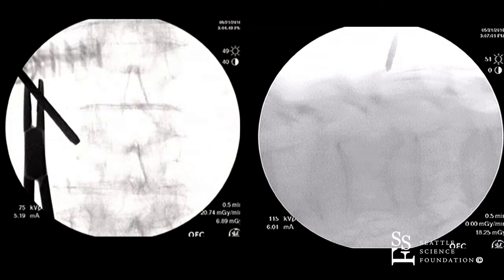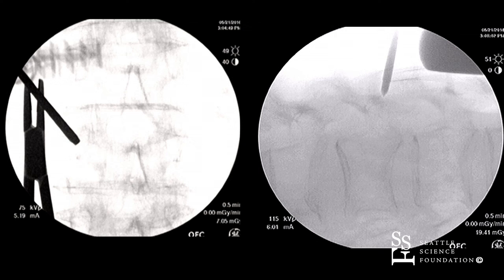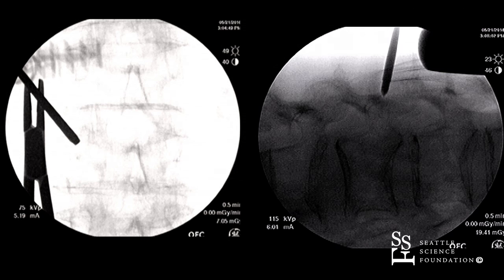What are you aiming for? The middle of the body and a little bit down? Right now I am aiming for the middle of the body. You can see on the lateral, the trajectory is online for the middle portion of the vertebral body. I'm changing the orientation of the needle tip to make sure I get to that portion of the vertebral body. In this instance, both the superior end plate and inferior end plate are affected.